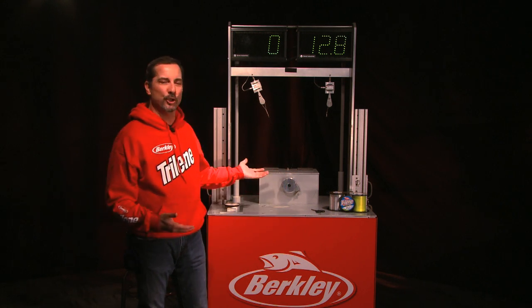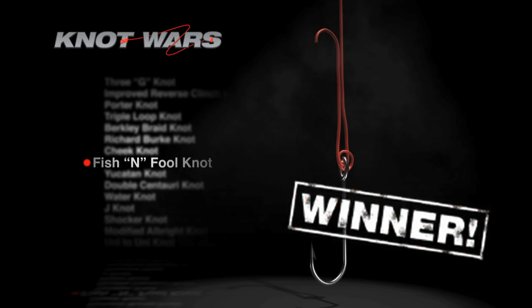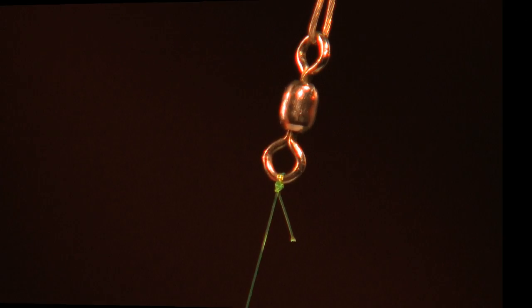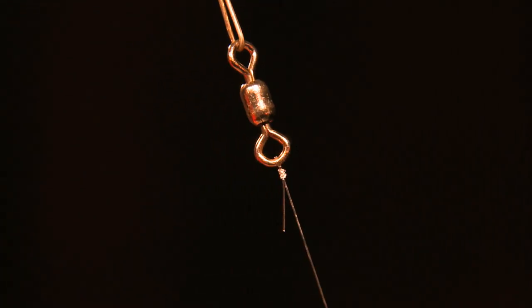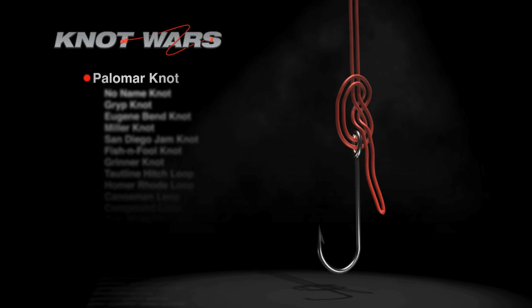There you have it. The Eugene Bend Knot, while a good challenger, could not hold up against last week's winner, the Fish and Fool. These knots were almost equal in strength when it came to mono and fluorocarbon. But when we put them on the braid, the Fish and Fool flexed its muscles and put it over the top, which means it's coming back next week to face the Knot.